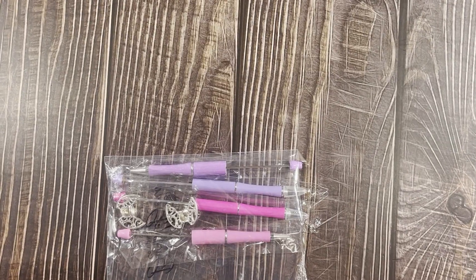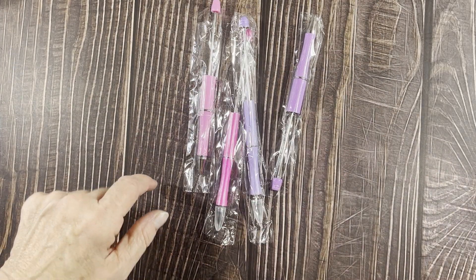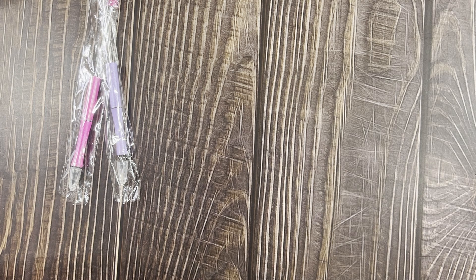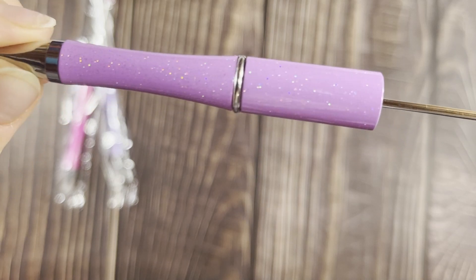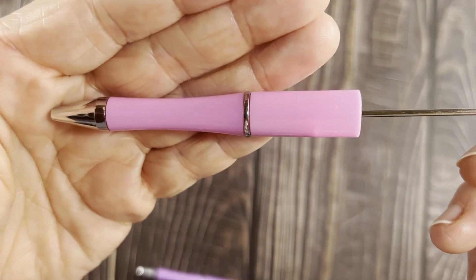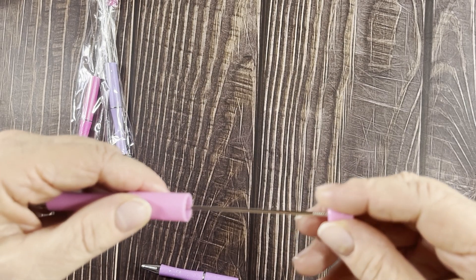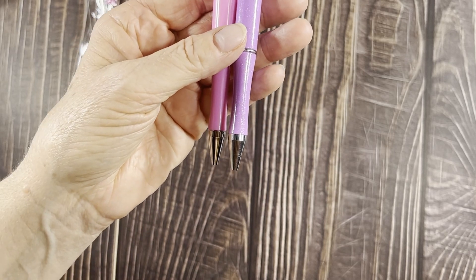Let's do the pens and pencils first. I got these two pens — this one is purple with glitter and this one is plain pink. If you've seen me before, I bead these. You just unscrew the top, put on some beads, and you have a beaded pen. I always glue mine on because I'm giving them away as gifts.